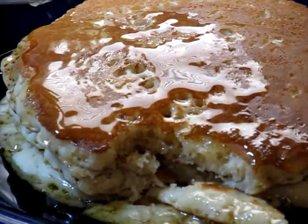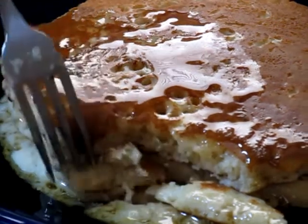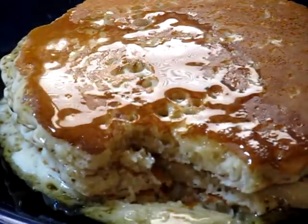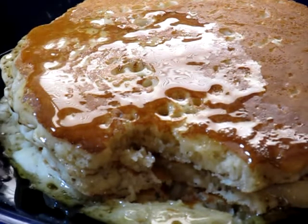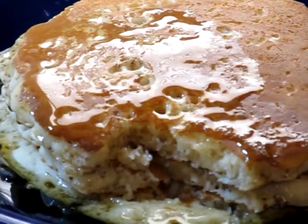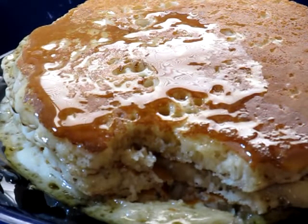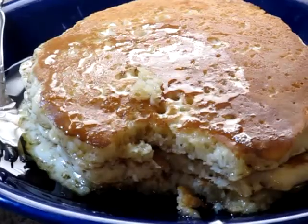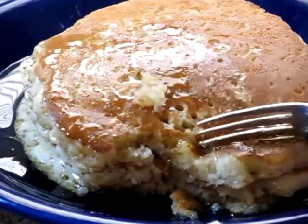That is good. That is really good. See how that runs off of there — all those holes. That was awesome. Well, this will be my lunch and I've got to clean up this mess before my wife gets home. Enjoy your fluffy pancakes. See all that fluffy goodness? Right there — how fluffy they are.